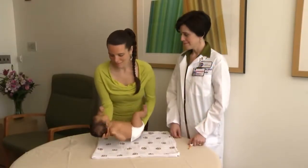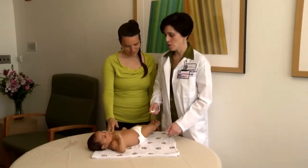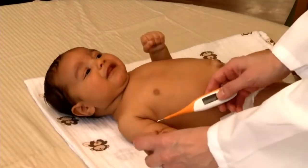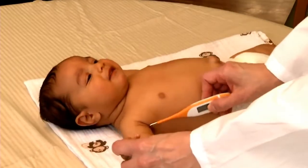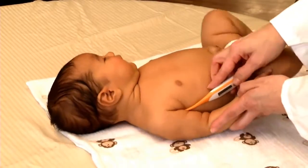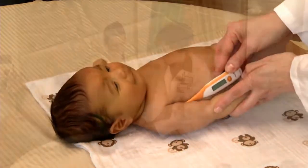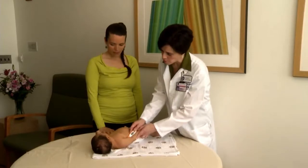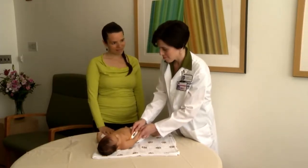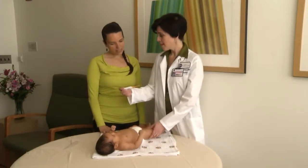To take your baby's temperature under the arm — the axillary temperature — lay the baby down on a firm surface. A table, a changing table, or a crib is fine. Lift one arm up and place the thermometer under the arm with the tip pressing in the center of the armpit. Now bring the arm down, making sure it is in line with the thermometer. Gently hold the arm down until the thermometer beeps. After it beeps, take it out and read the temperature, making note of the reading.